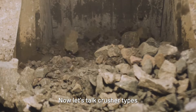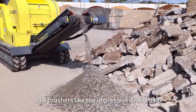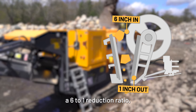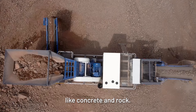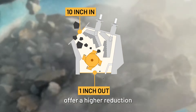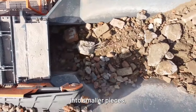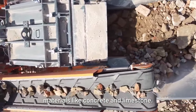Now let's talk crusher types and their reduction ratios. Jaw crushers, like the impressive Arc J1910 or Barford 750J, boast a six to one reduction ratio, making them perfect for breaking up tough materials like concrete and rock. Impact crushers, on the other hand, offer a higher reduction ratio of 10 to 1. They deliver a sudden impact force that shatters materials into smaller pieces, making them ideal for medium hard materials like concrete and limestone.